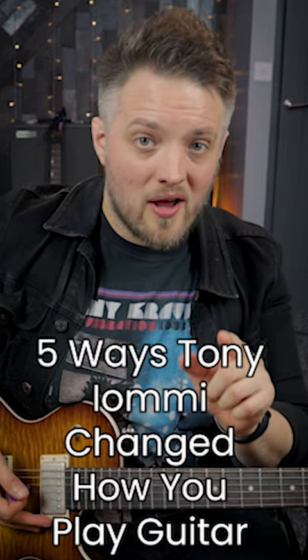Here are five ways that Tony Iommi changed the way that you play guitar. Number one, he showed us how to use the flat five note in riffs.